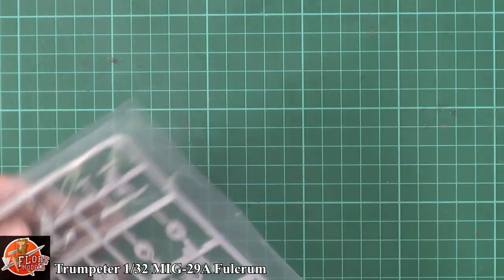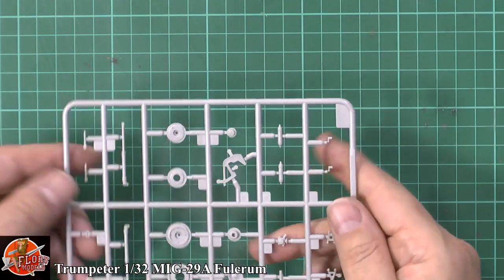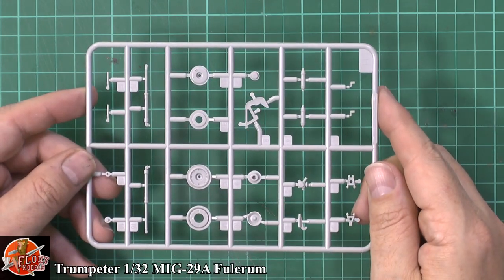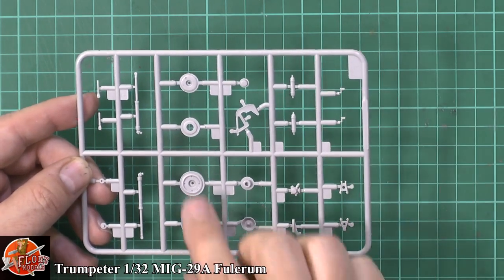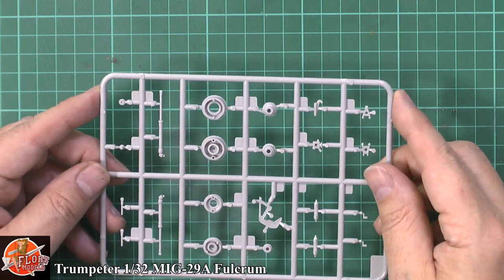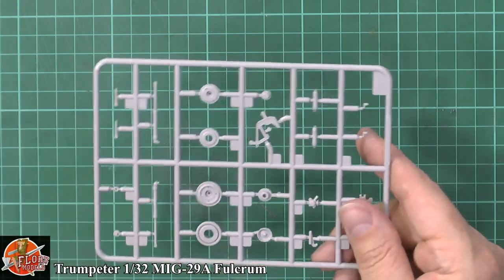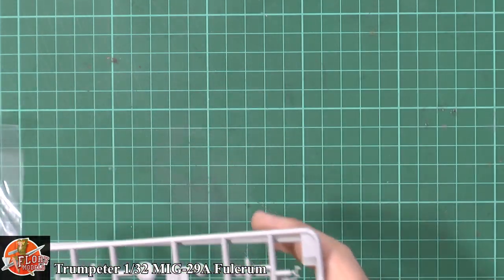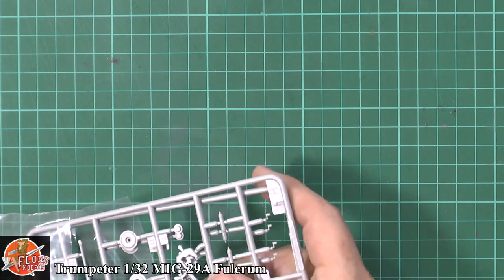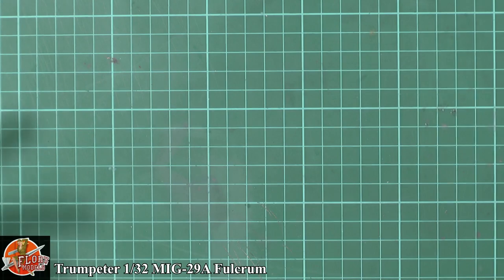Over here we've got the wheels, hubs, and gear-type parts — a matched pair again. We've got some of the actual activators, and the hubs and other parts. Pretty plain. I wouldn't be surprised if an aftermarket resin wheel set appeared for this very soon — maybe an option if you don't like using vinyl tyres.